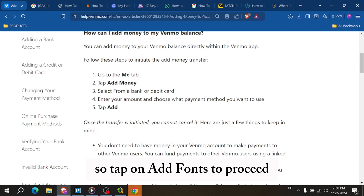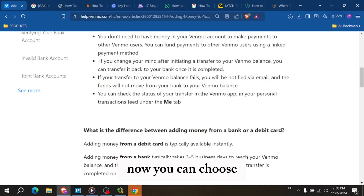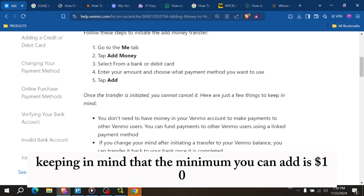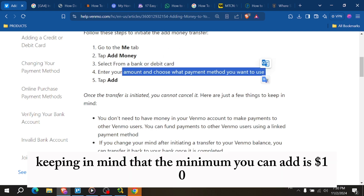Tap on add funds to proceed. Now, you can choose how much money you want to add to your Venmo account. You can enter any amount you like, keeping in mind that the minimum you can add is $10.